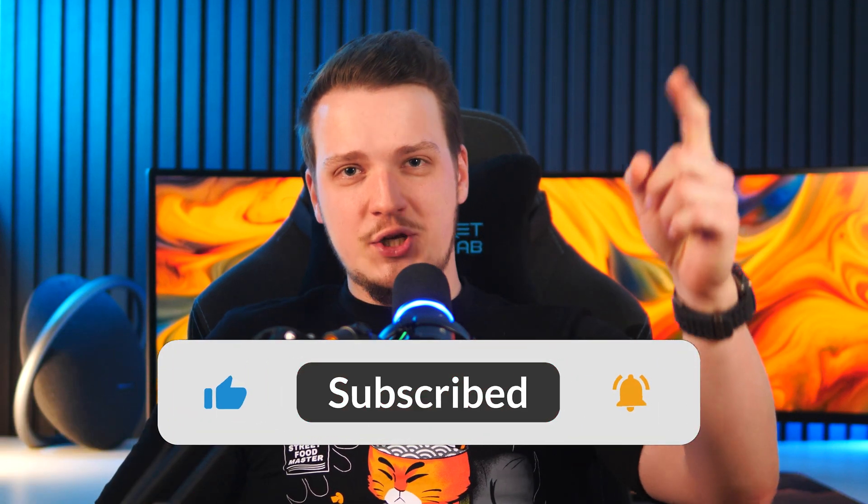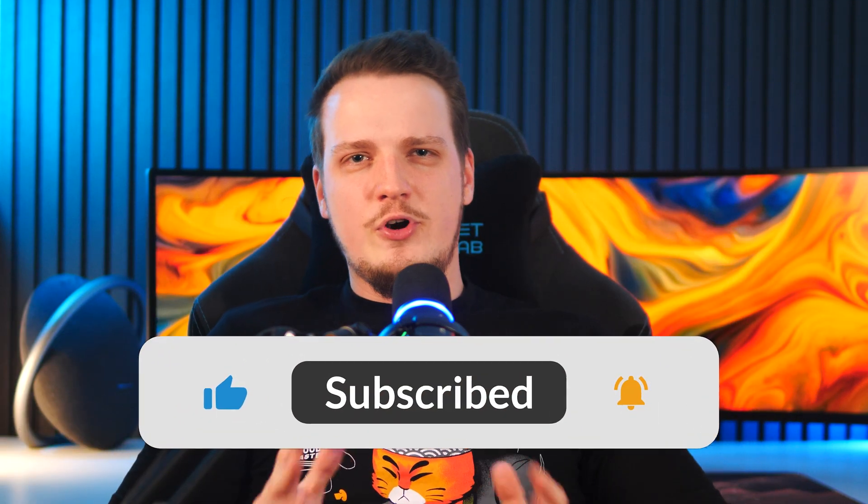I hope you enjoyed this technical video and gained some insights on next-gen storage. Be sure to subscribe, turn on notifications, and check out the channel for other tech content. See you in the next video!